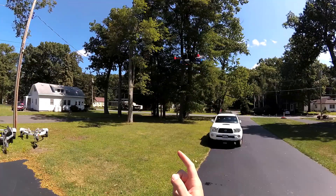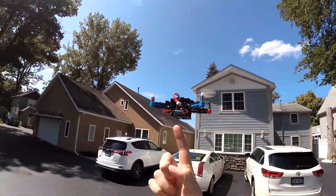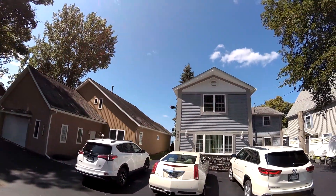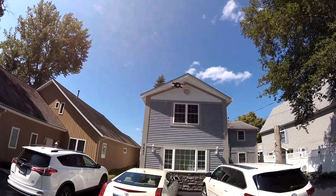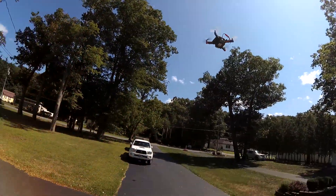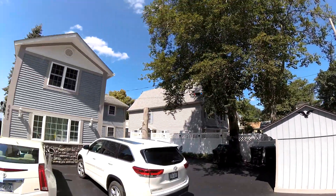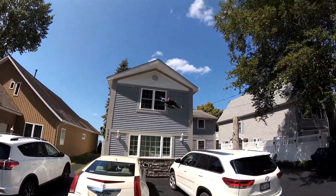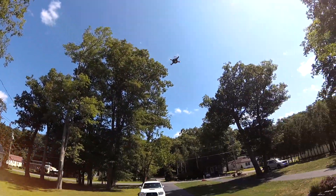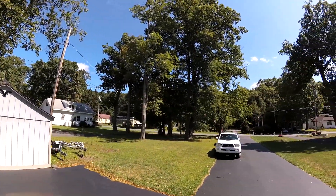One thing I forgot to mention — I don't know if you can see it here, but this rubber band underneath is integral to the stability of the battery bay. I tried flying this a few times before I actually put that on there, and the battery bay would just kind of fall off in mid-flight. In the beginning I was like, what am I doing wrong — the battery bay just keeps falling off. And then I finally saw in the directions that you're supposed to attach this rubber band.